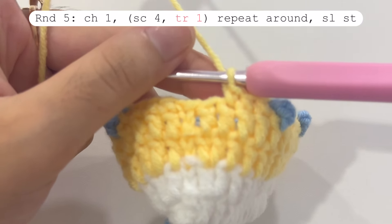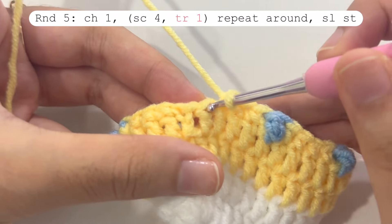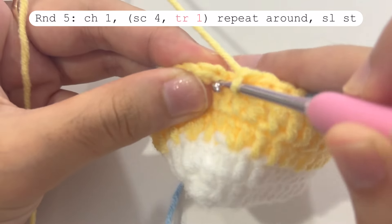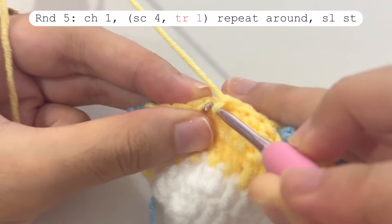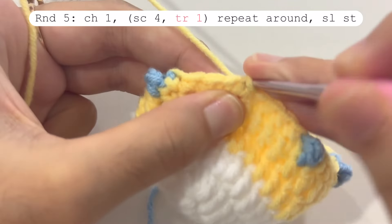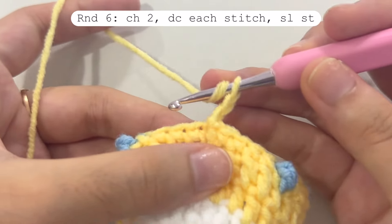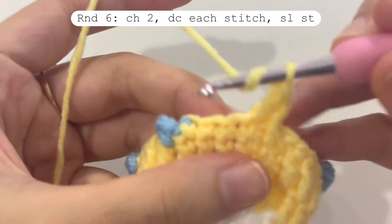When you reach the start you won't have enough stitches to repeat the full pattern — only four stitches left, so just make four single crochets in those. Then to end this round make a slip stitch in the chain one space. Round five is finished. For round six, make two chains and make one double crochet in each and every stitch, and when you reach the end make a slip stitch in the second chain of chain two.